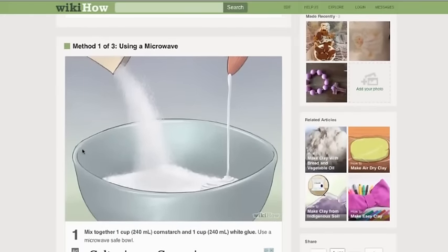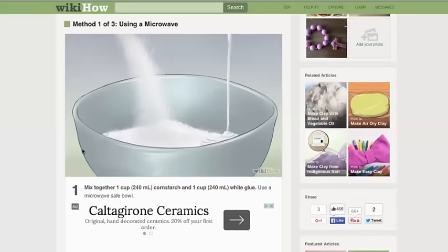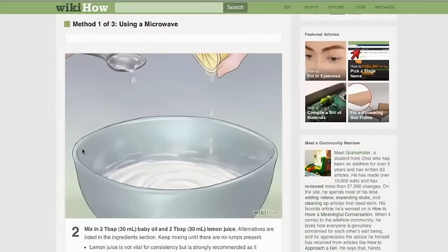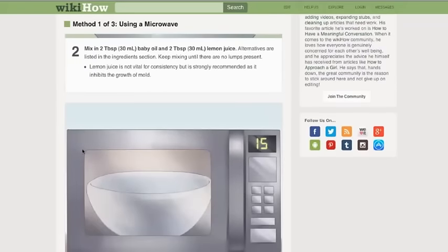The cold porcelain recipe: one cup (240–250 mL) of cornstarch and one cup of white glue — that's Elmer's white glue. Mix two tablespoons of baby oil and two tablespoons of lemon juice. The lemon juice is not vital for consistency but strongly recommended as it inhibits the growth of mold. You can change that out for grapeseed oil or other things. For energy applications, I was thinking the acid could be battery acid — if you got protective gloves on, you let the cold porcelain dry, it may be a way of recycling that rather than throwing it down a drain and killing the planet.